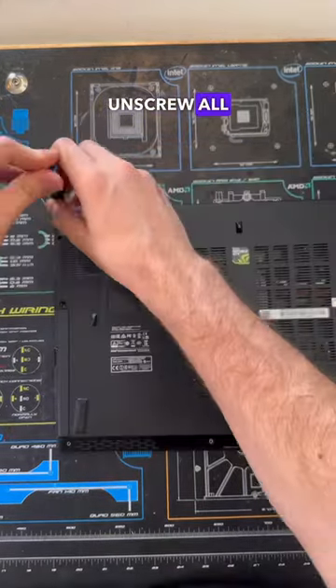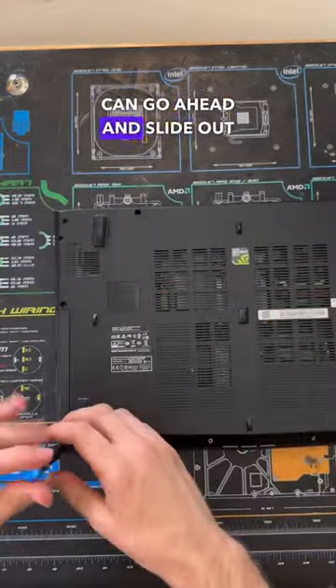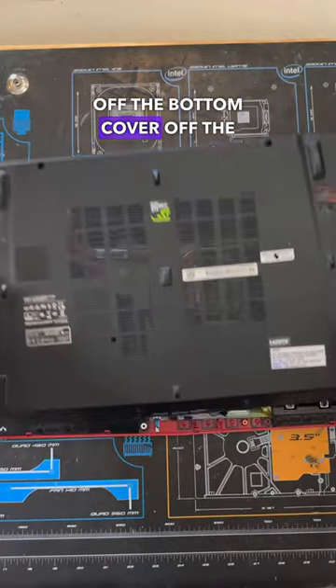To do this, we first want to go ahead and unscrew all the screws on the bottom cover, then slide out the DVD drive, and pop off the bottom cover of the laptop.